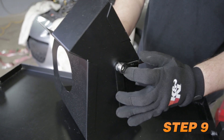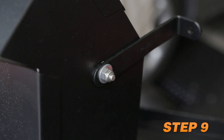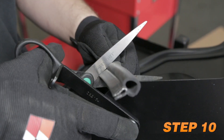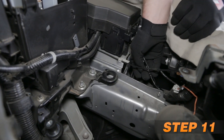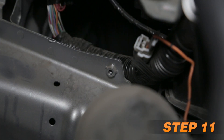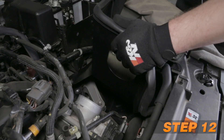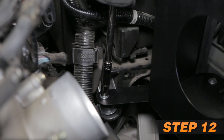Install the provided bracket onto the bottom side of the heat shield using the provided hardware. Install the provided edge trim onto the heat shield and trim if necessary. Remove the factory body bolt from the inner fender. Install the heat shield assembly and secure with the provided hardware. Use the remaining fender washers and rubber washer at the air box mounting location.